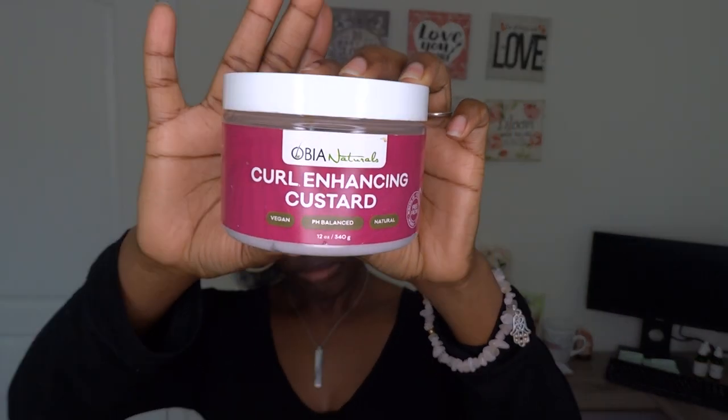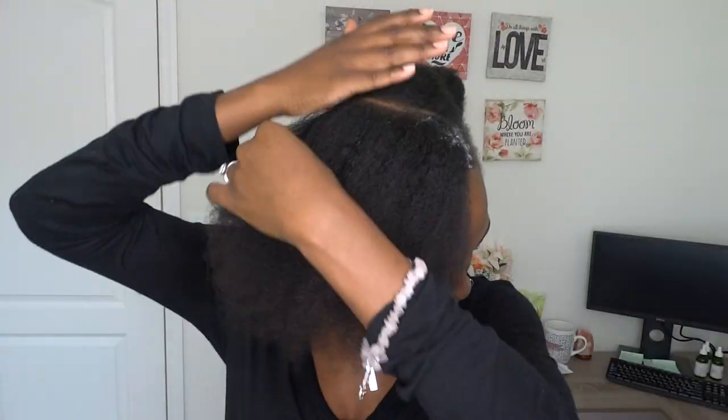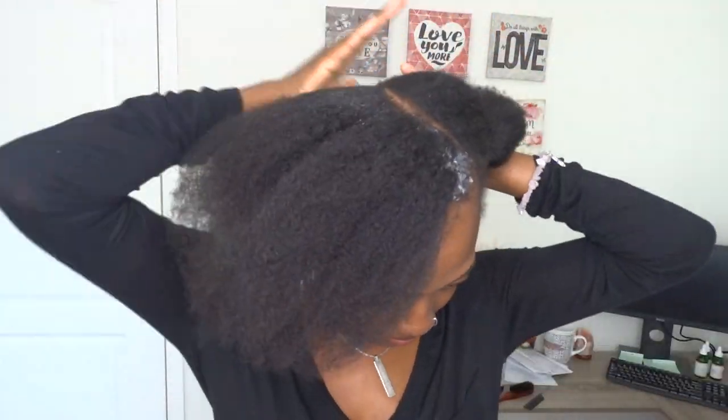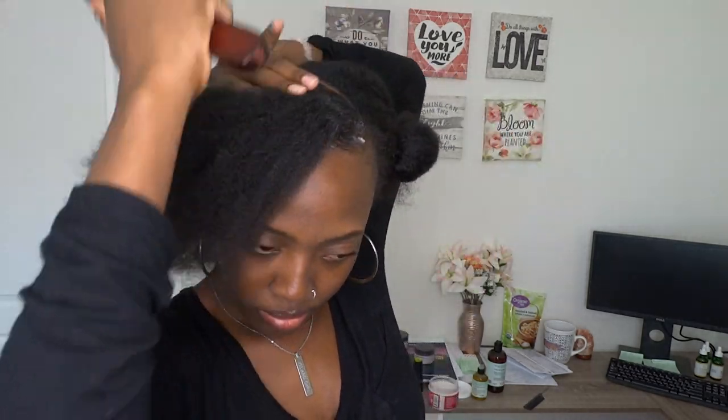Once you part that down, you want to tie up the smaller section. I'm using my curl enhancing custard to lay my edges, and I'm just applying that to the edges and the perimeters of the section, then using my brush to smooth that down.